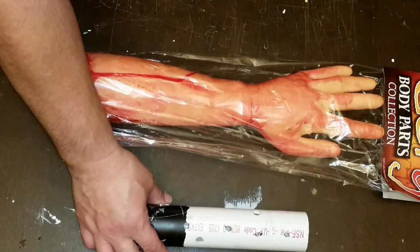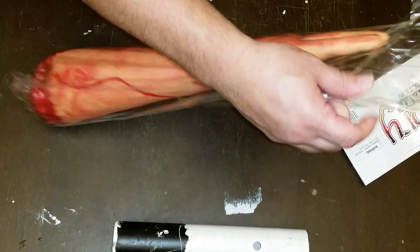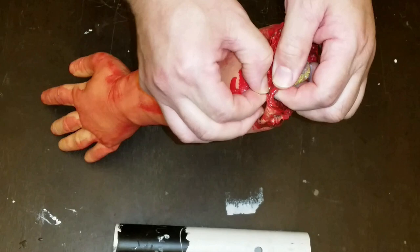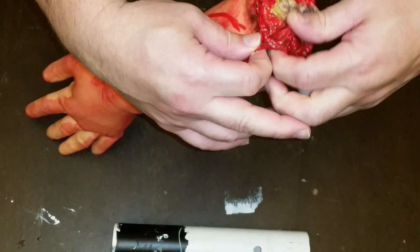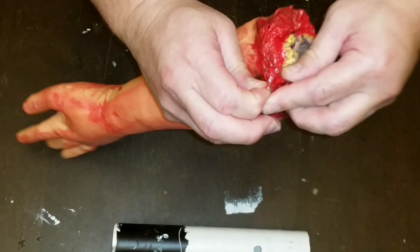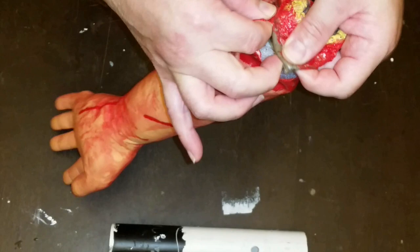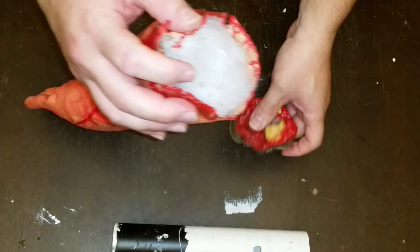We need to take the gory arm parts out of the bag and remove the back end — where you see the protruding bone part. That's actually a little cap that's been glued in place. Basically, you're just separating that cap from the rest of the skin. Take your time — you don't want to end up tearing the arm in that area, but you can repair it. I did have a tear and was able to repair it with hot glue and an EVA foam piece.